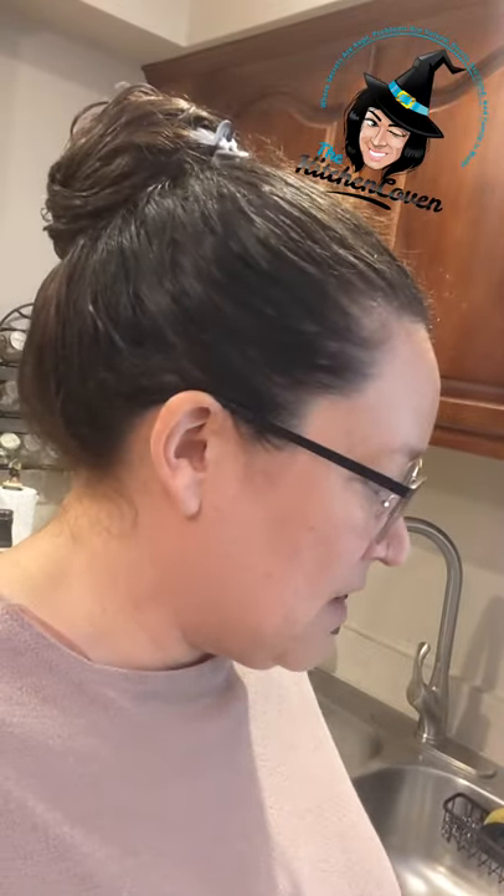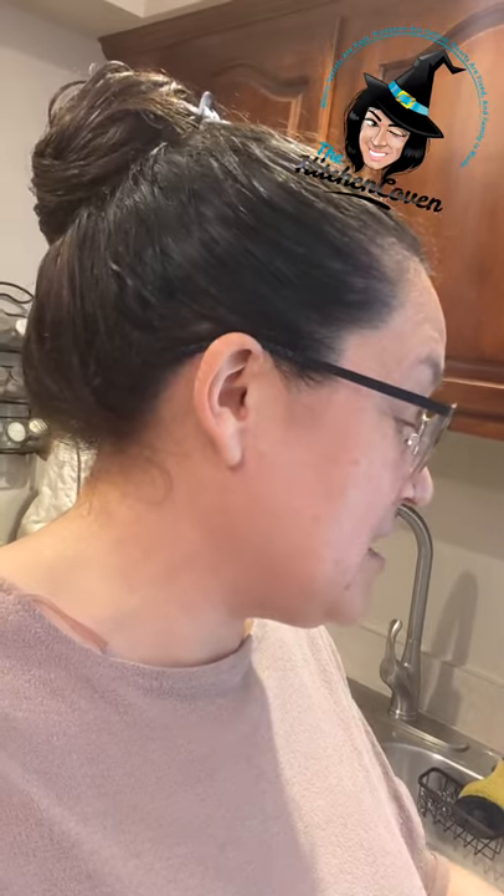Hi, this is Jessica. Some of you know that I won the VacMaster P95 from the sous vide summit, and it was a surprise. I wasn't expecting to win anything, but I got the grand prize and I'm going to show you something.